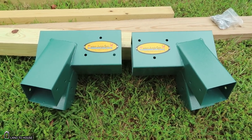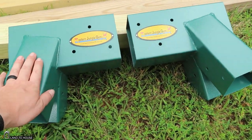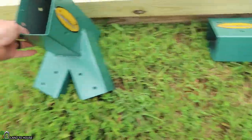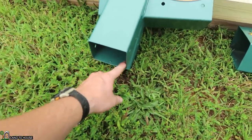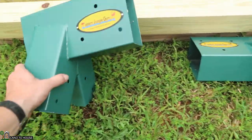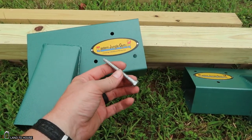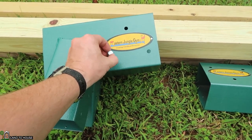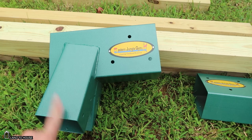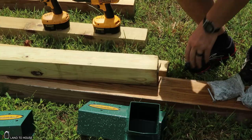I have partnered with Eastern Jungle Gym. They have provided the brackets to get this swing set installed. It comes with two really heavy-duty metal brackets that accept a 4x4 on the bottom and a 4x6 up top. It also comes with washers and bolts so they will be able to attach to the wood and be very secure. It's going to make this build a lot easier than it would have been otherwise.